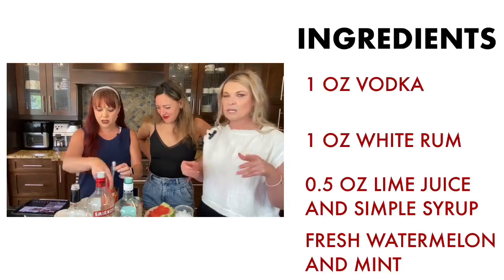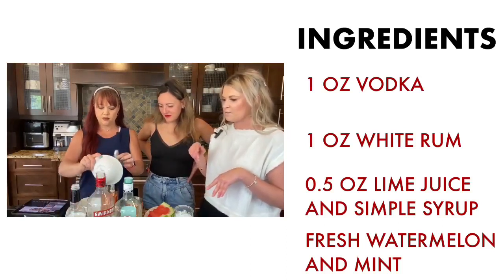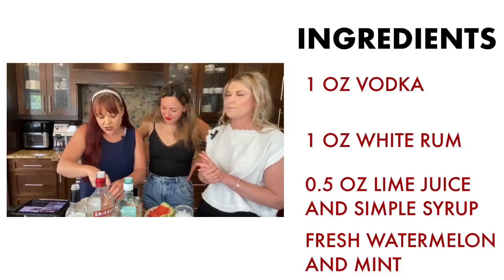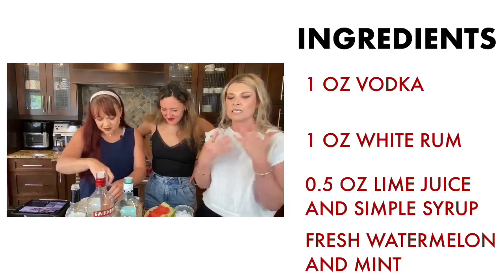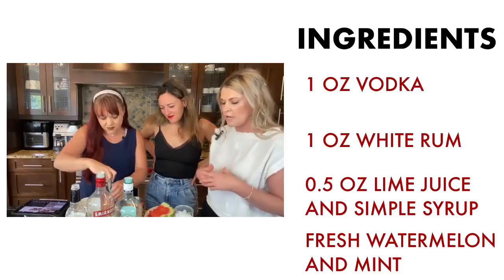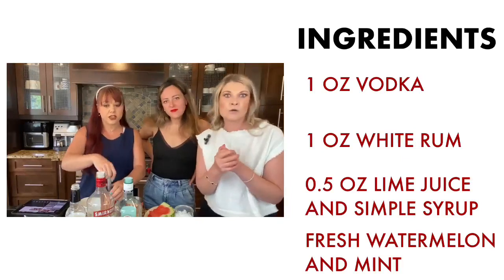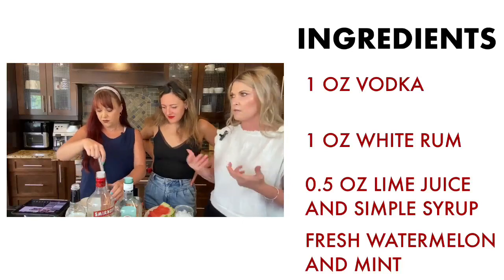Now we're going to throw in our fresh watermelon — chunks already pre-cut — into the mint and muddle everything together. You can also use watermelon juice if you don't want fresh watermelon, and if you do that you don't need to muddle. But there's something about muddling fresh watermelon that's just so much fun. If you muddle the watermelon you'll get a pulpy, smoothie-like texture, while the juice gives a more liquid result. You can also do a blended version with regular ice for more of a slurpee style.